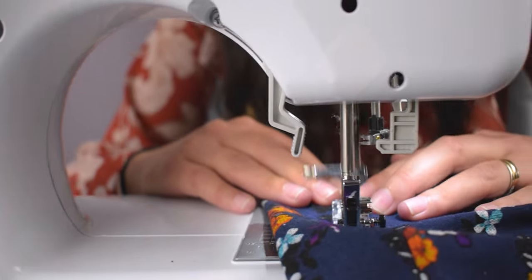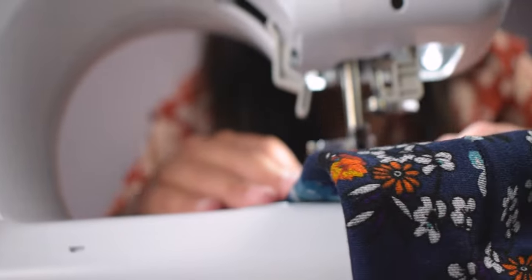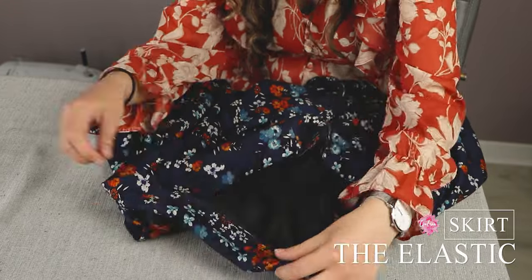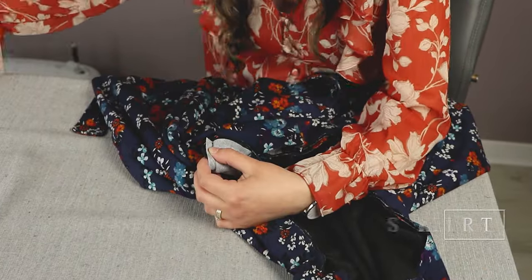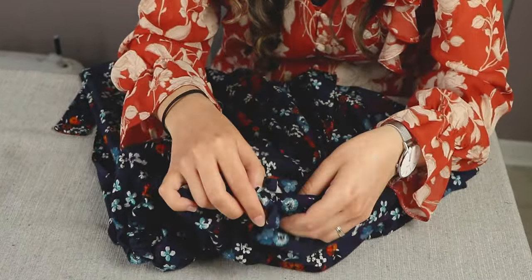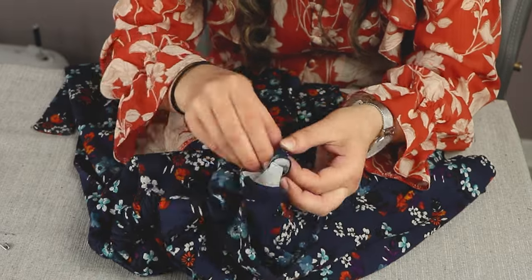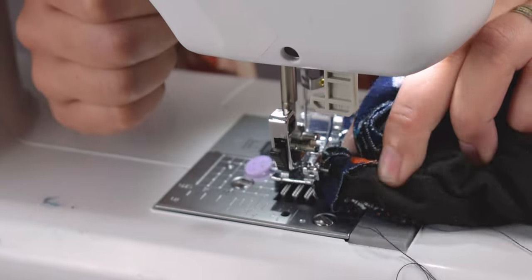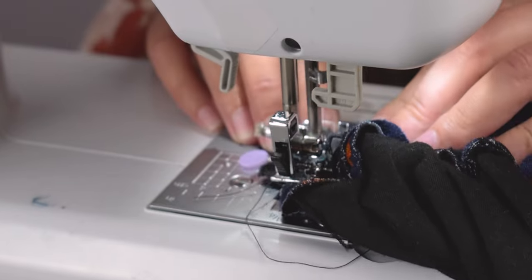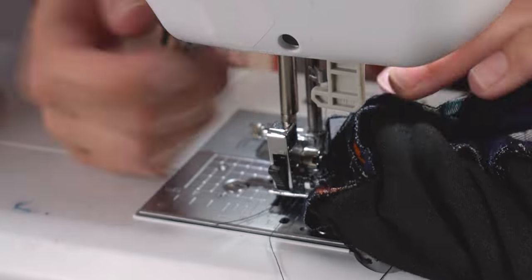Now comes the elastic piece. Secure one end to the opening where the front waistband meets the back waistband. Always use pins to secure it in place. Then, with the safety pin on the other end of the elastic, push it through the back waistband and secure it to the other side. Then we will sew to secure the elastic in place. To do this, sew along the seam where the front waistband meets the back waistband and make sure the elastic is in the right position to be sewn too.